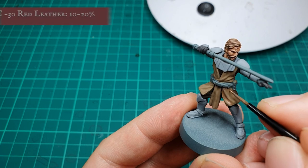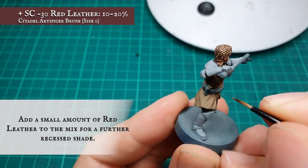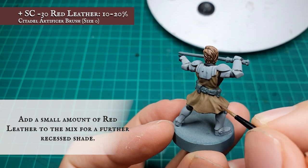Now we're going to add between 10 and 20% red leather to the previous shade mix and apply this as a second shade, just to push the depth and tone of the shadow we're trying to create a little bit further.